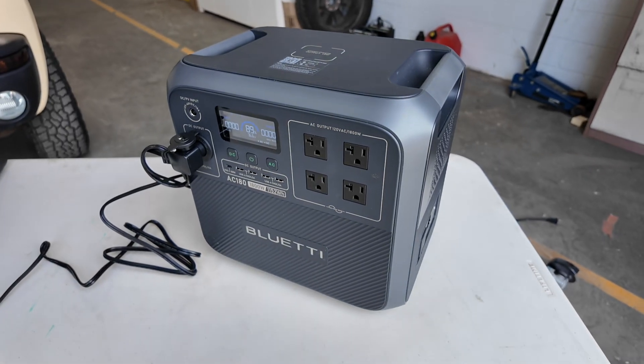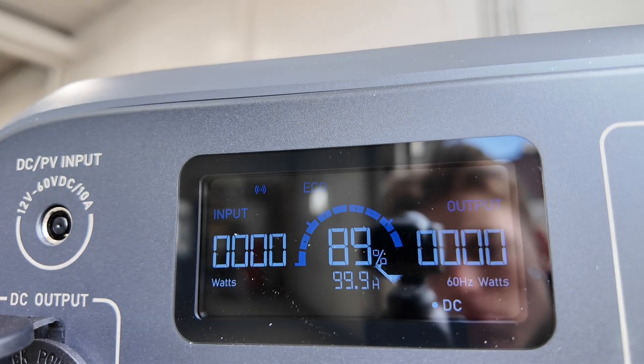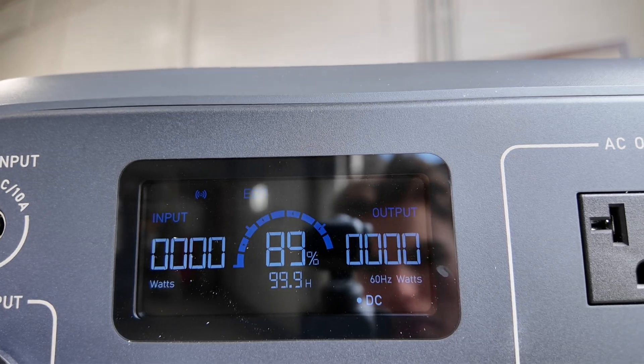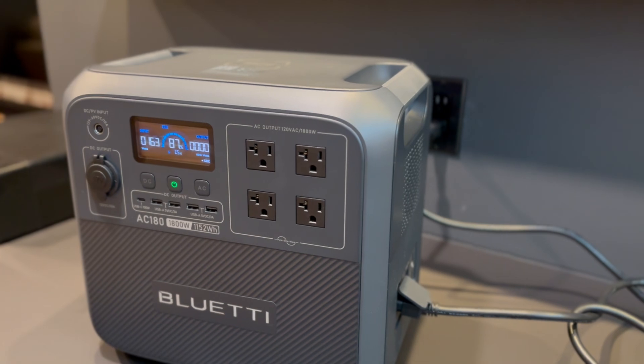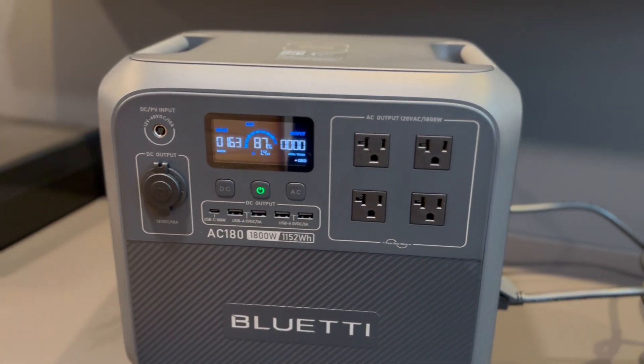This power station has a 1152 watt-hour capacity. It's got an 1800 watt output with a 2700 watt surge, which means it can run a lot of things at once. It also fully charges in about an hour with fast charging. It's quiet at 40 decibels and weighs about 35 pounds, which is pretty light for such a big battery.